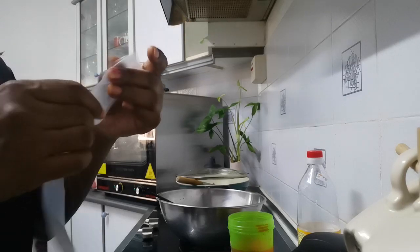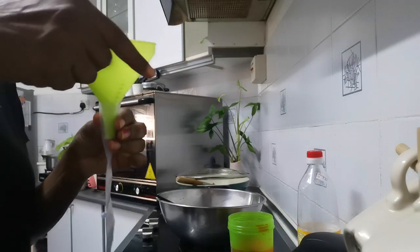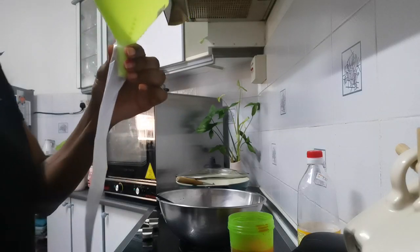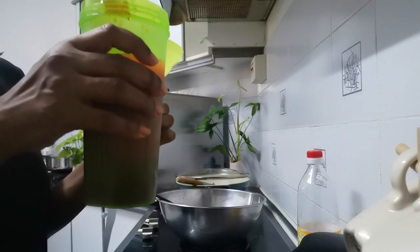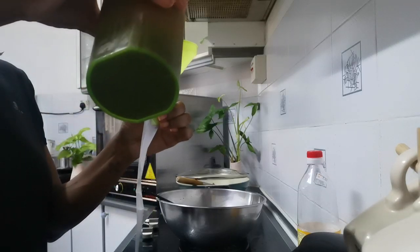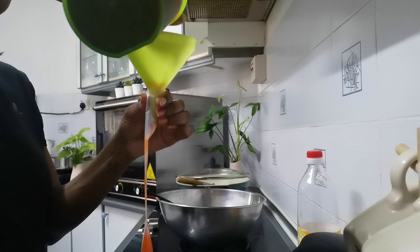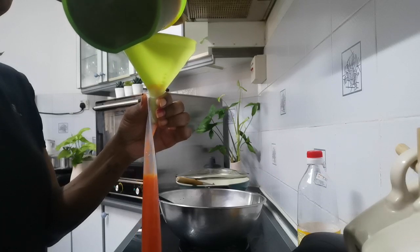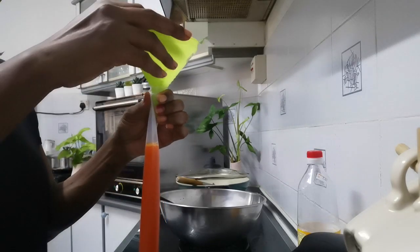First, take the packet and open it up. Then I put the funnel in and pour my boiled Assamboi water from a small container into the packet. Look at the colour! That's one packet filled.